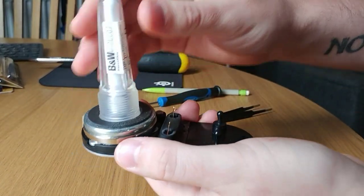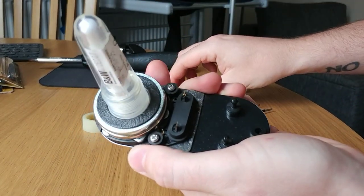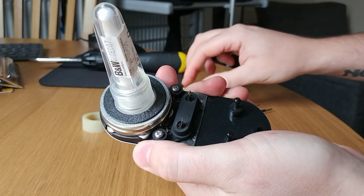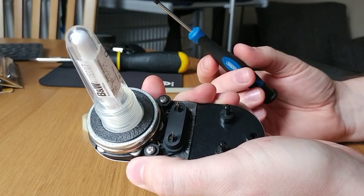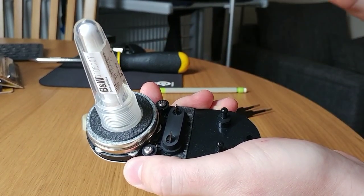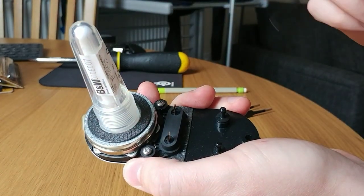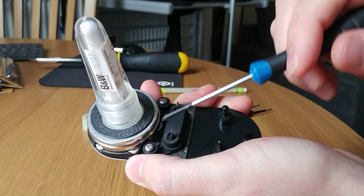One thing I will point out — and you probably know this already — is that I was impatient and couldn't find the correct screwdriver, so I'm using one that unfortunately has a magnetic tip. I'd advise against doing that; however, the damage is already done on mine. Firstly, you want to start off by removing these two screws here.